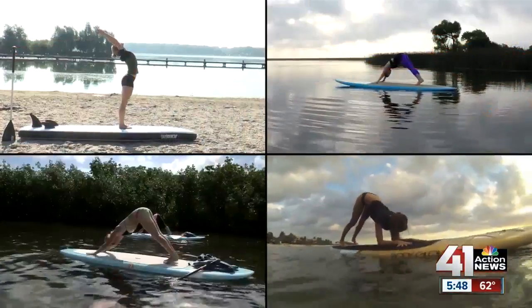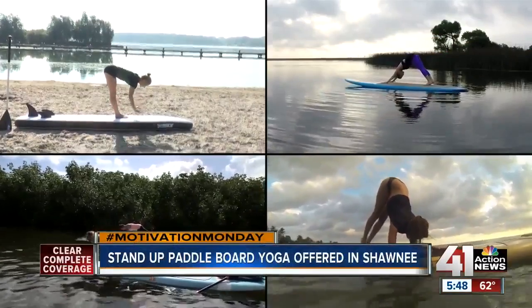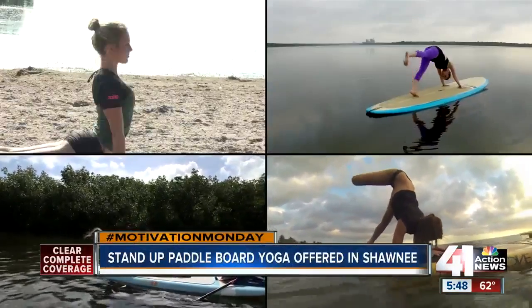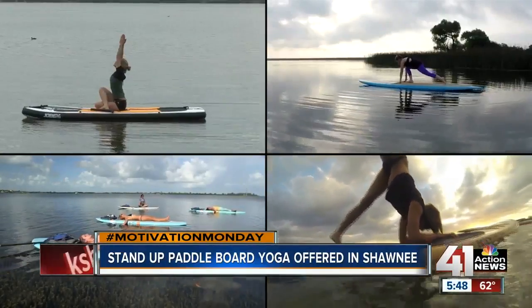Over the years we've told you about different types of yoga — there's hot yoga, naked yoga, both I guess. And then there's this challenge to yoga. It's called stand-up paddleboard yoga, and there's a way for you to try it sometime this summer here.